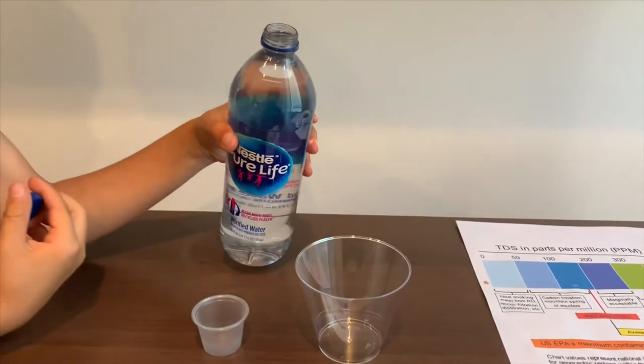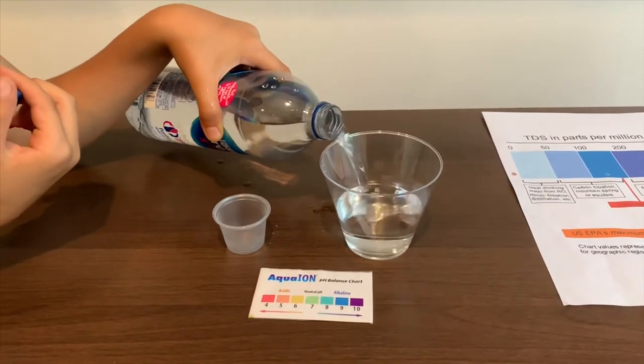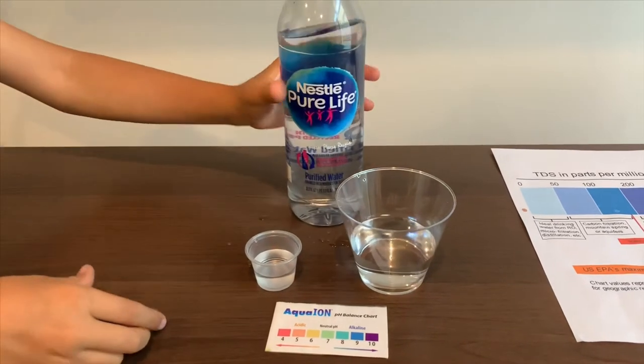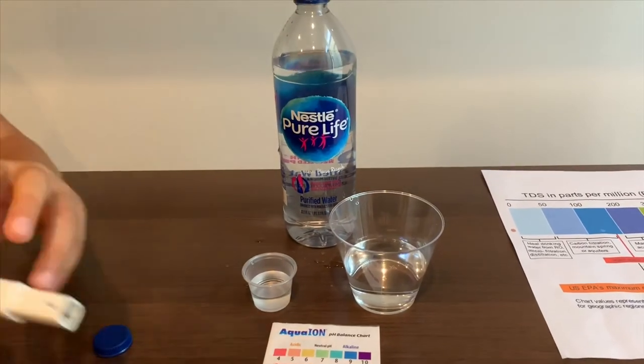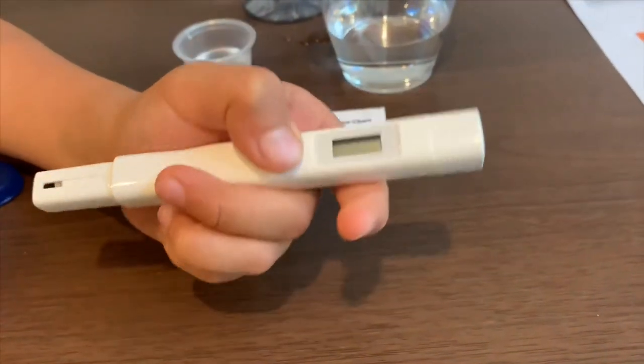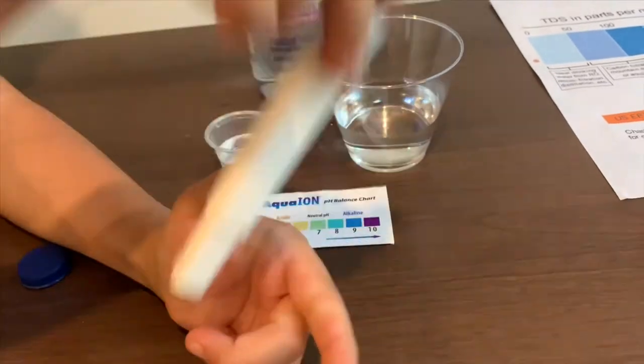Let's pour some water in. First let's test the TDS level. If you want to buy this TDS tester, check the link down below. Turn on the TDS tester, make sure it says 0 and put it in.